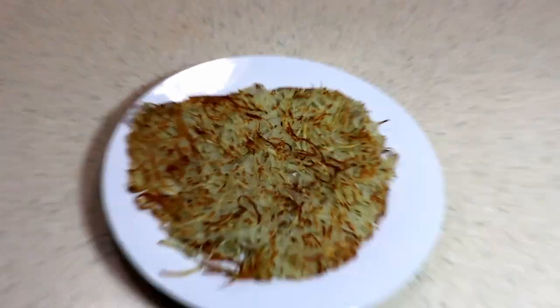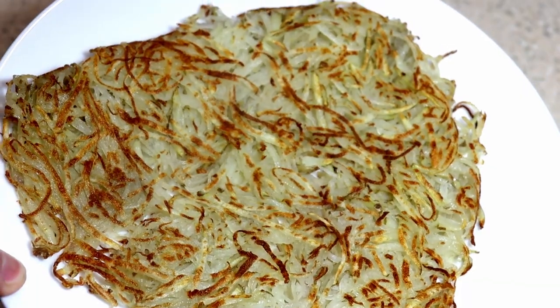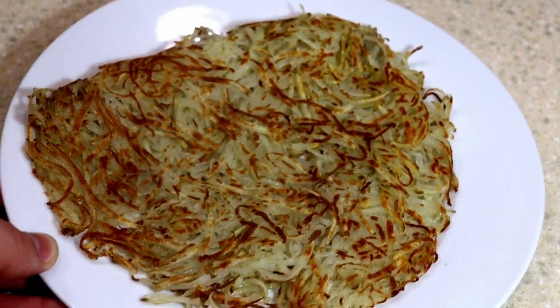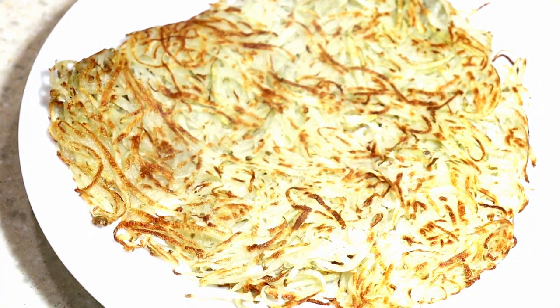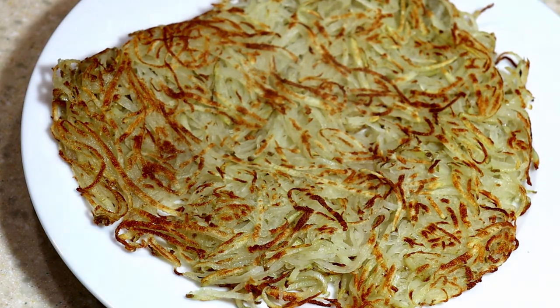That's all there is to it — very yummy hash browns. Add salt and pepper to taste. Hash browns are fun because you can add whatever you want to them. I usually do bacon, cheese, all kinds of other fun stuff — smothered and covered, Waffle House style.